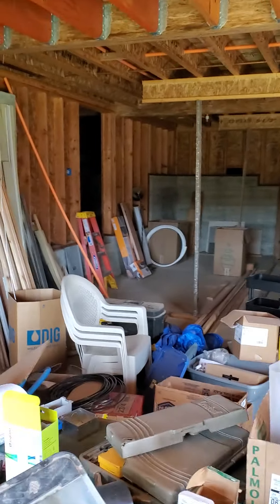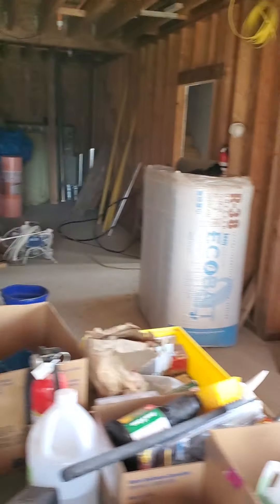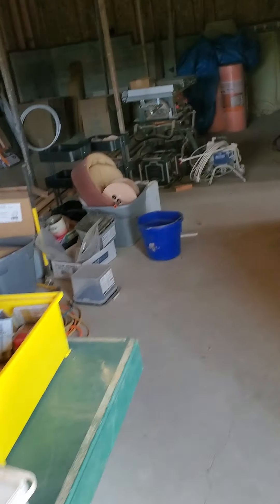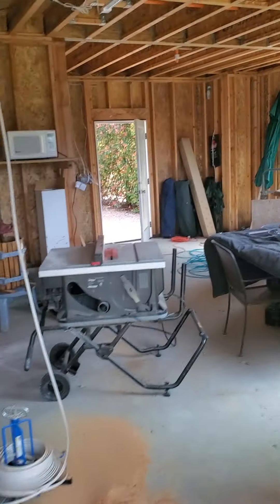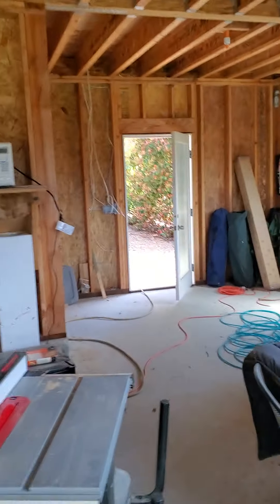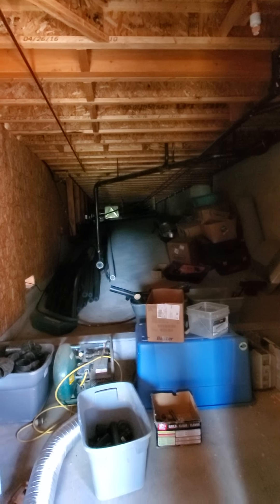Down here, it hasn't been sheet rocked yet — we're going to do this later, there's some more work to do. I'm going to put in a home theater system with an HD projector. Those are the stairs to go back upstairs. And here's going to be a little gym and workout room, and kind of like a lounge with a pool table and stuff down here. That's up under the whole house. It's all concrete underneath, so when you're crawling around doing maintenance, you're not going to be crawling around in the dirt.